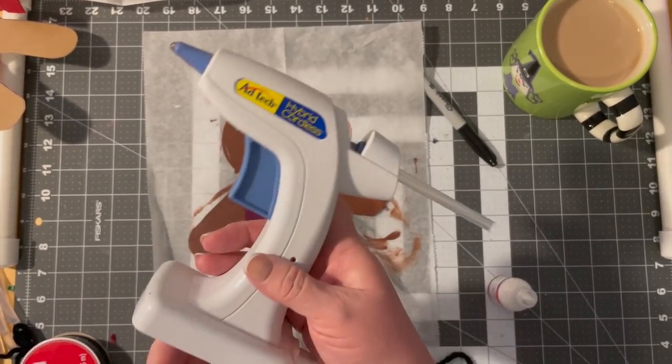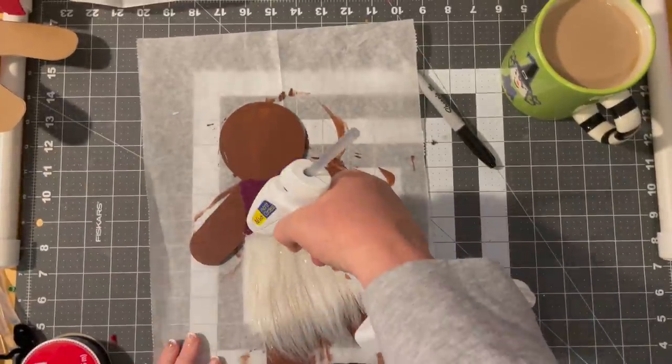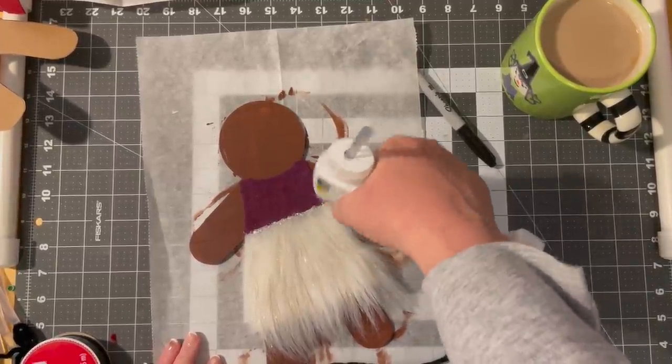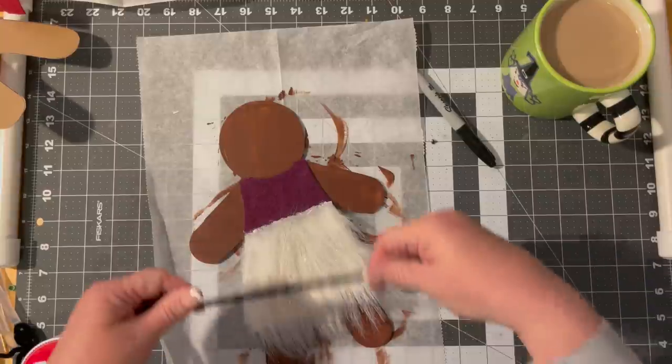I get a lot of questions about my glue gun — it is the Ag Tech hybrid. I think I got it at Joann's years ago. I enjoy it; it does take batteries if you want to use it cordless, though I've never used that function.